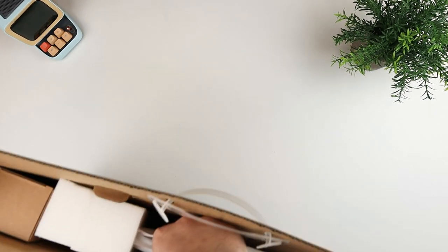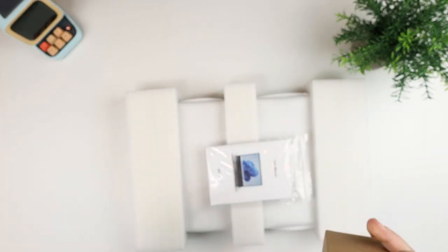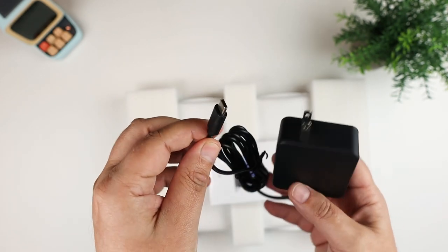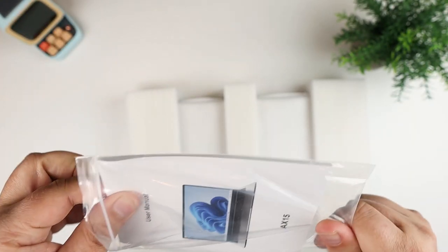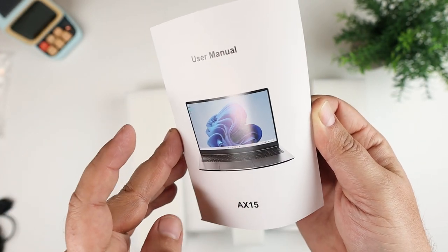It's basically packaged like most laptops from pretty much any manufacturer aside from Apple. You just have a wall brick, and this is a USB-C connector, so it does take USB-C input to charge — no weird proprietary barrel jack. If you have other chargers, you can easily use them. I also have a user manual. The model name is the AX15, probably because this is a 15.6-inch screen version.